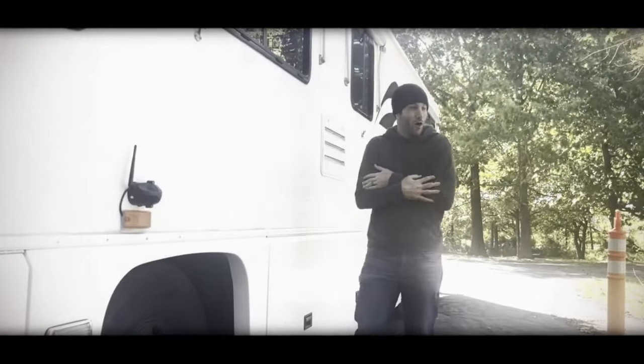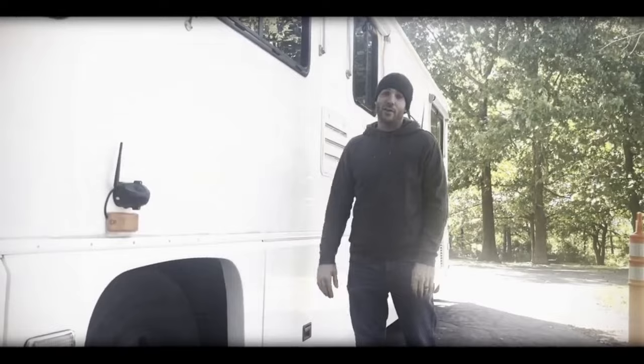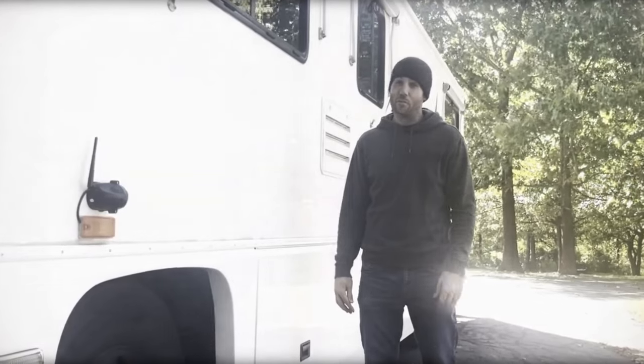It's getting cold outside. You know what that means — it's time to make sure our bays stay nice and warm. I'm going to show you what I do to help keep them good and toasty during this winter season. May not be what you think. Stick with us.